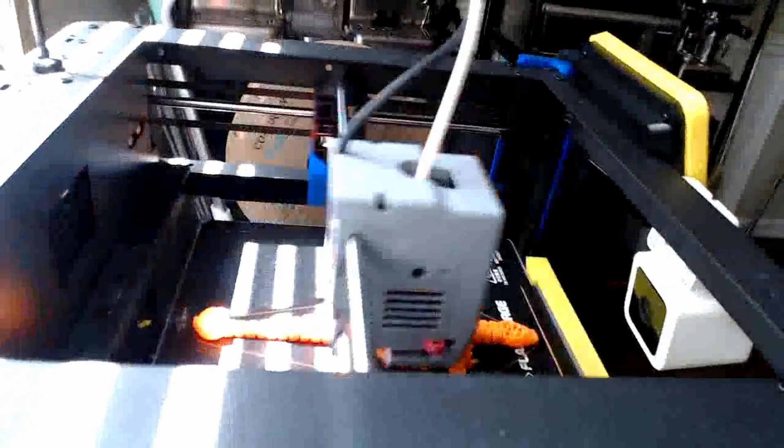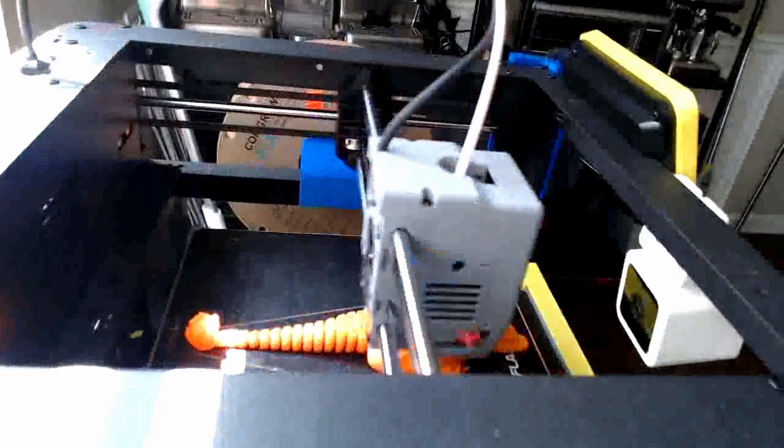So if you want to do some time lapses of your prints, it's super simple to get it up and running. Here's one that I just did for a Flexi Charizard print that I just made. And here is the Flexi Charizard — he came out absolutely perfect. All the parts move, super smooth, came off the bed really easily, and it's just a really fun print. I'm going to give it to the kids.